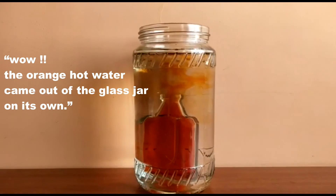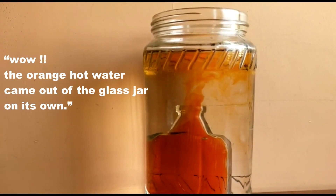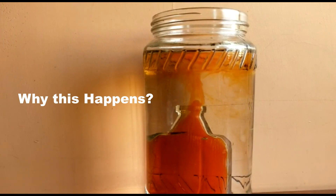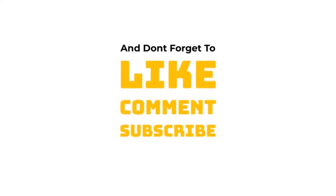Wow, the orange hot water came out of the glass jar on its own! Why does this happen? Hot water rises to the top because the molecules in it move faster, and therefore make it expand and become less dense, causing it to rise. So cool!